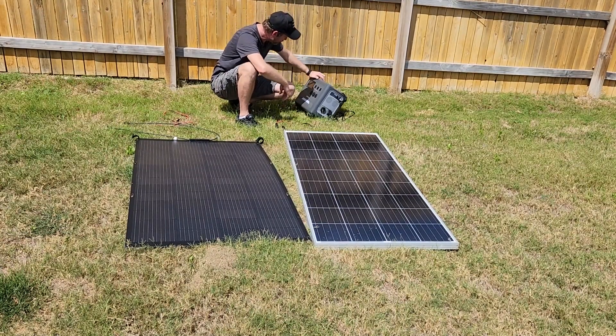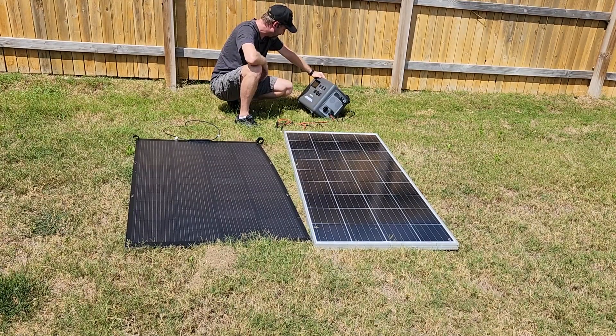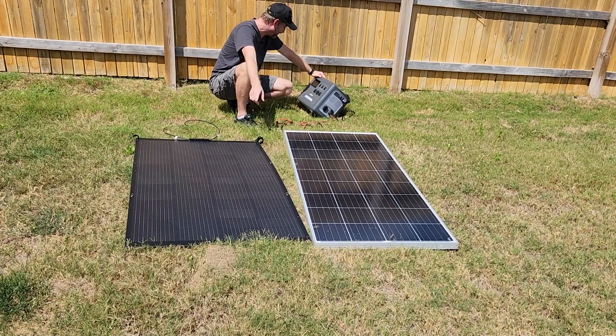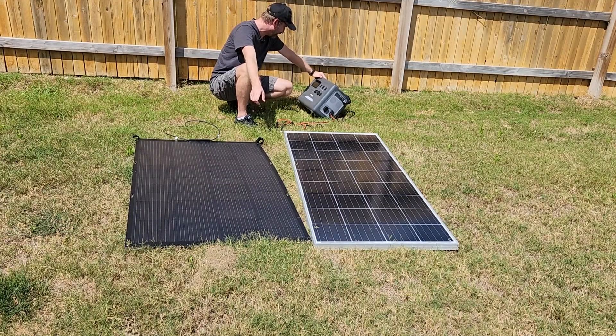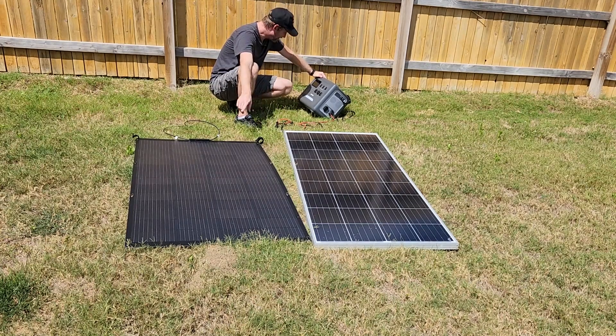Let's see if we can get any more out of the flexible panel. The reading climbs: 41, 61, 75, 84, 90, 110, 120, 125, 133, 140, 150. Sun is still overhead — holding steady at 155 watts. Pretty cool.